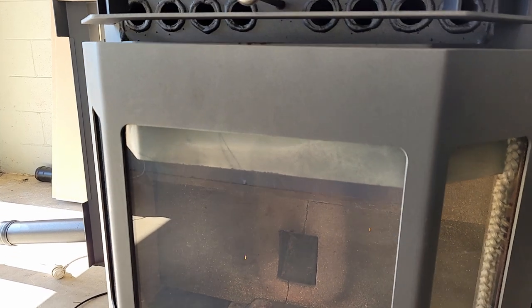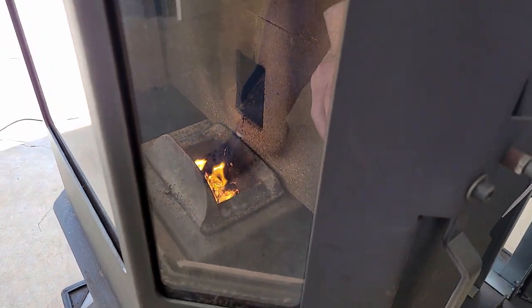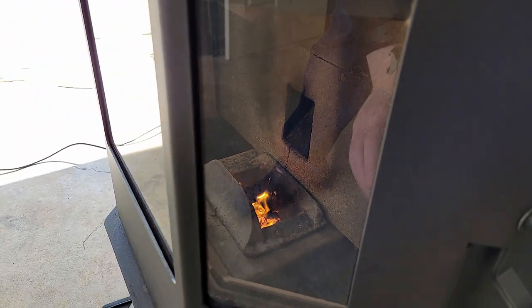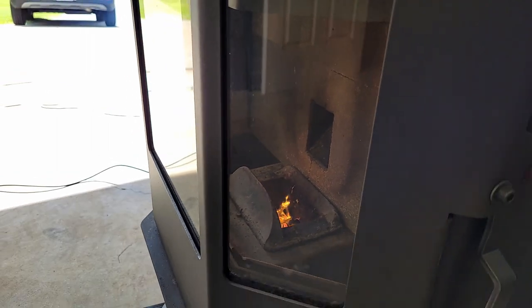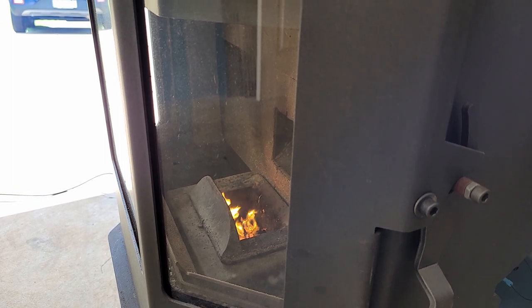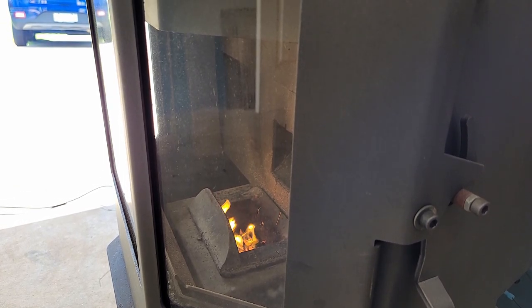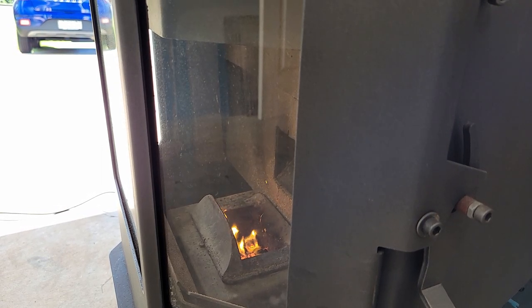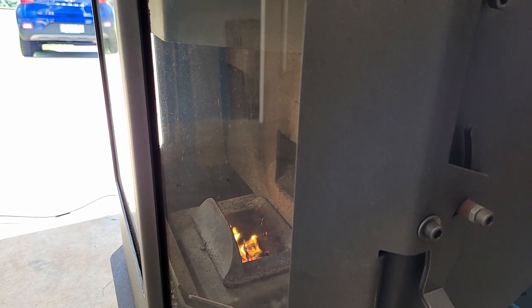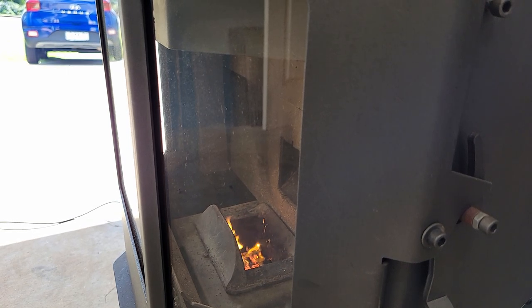We'll see if we can see it this way — yep, just down there you can see it. I've just connected the igniter on this so that won't start the fire, but we'll let this burn and I'll fast forward it and we'll see how we go.